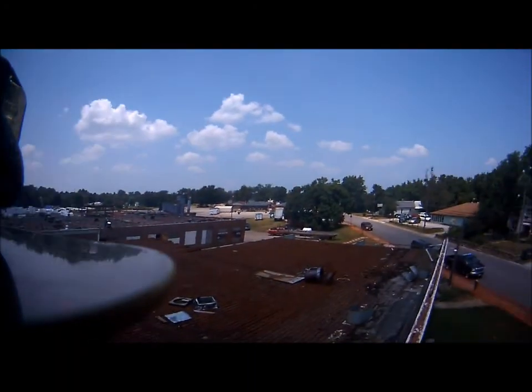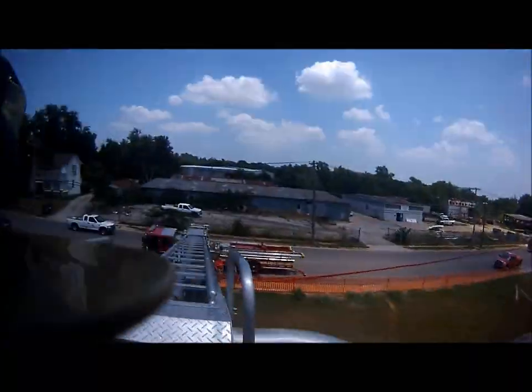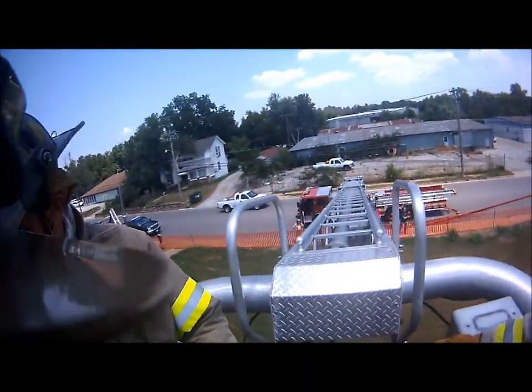Heck of a view, huh? Get in the bucket. Get in the bucket.